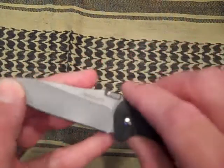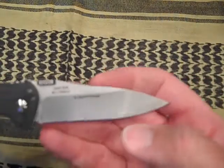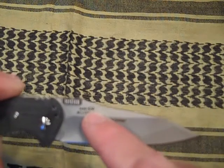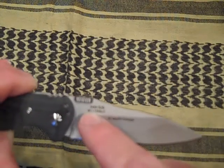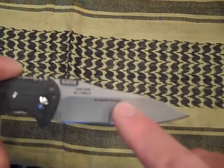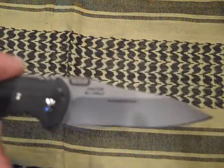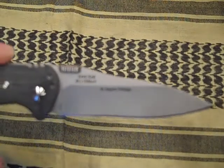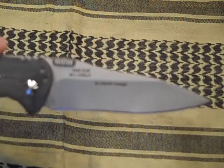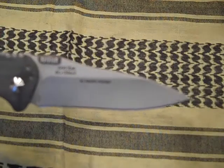It says Kershaw on this side — it's kind of a bead blasted finish. Over here it says 3420 Kai, and below that it says 8CR13MOV. And off to the side it says an RJ Martin design. RJ Martin does unique blade shapes — one example would be the Zing. Definitely a different shape of blade.